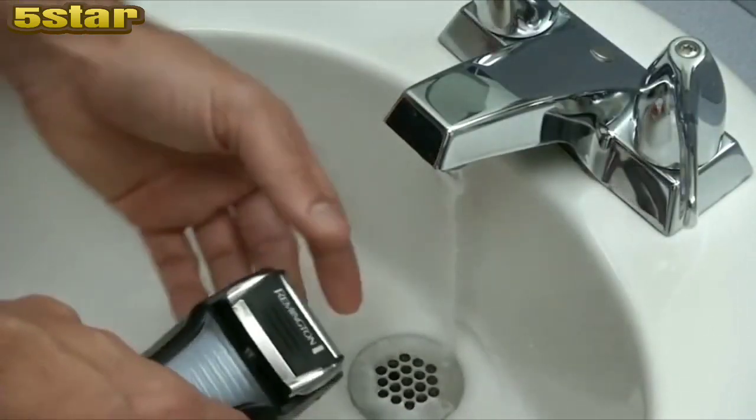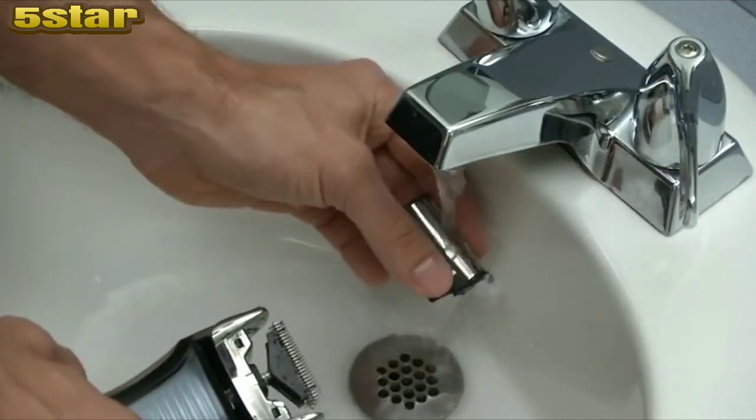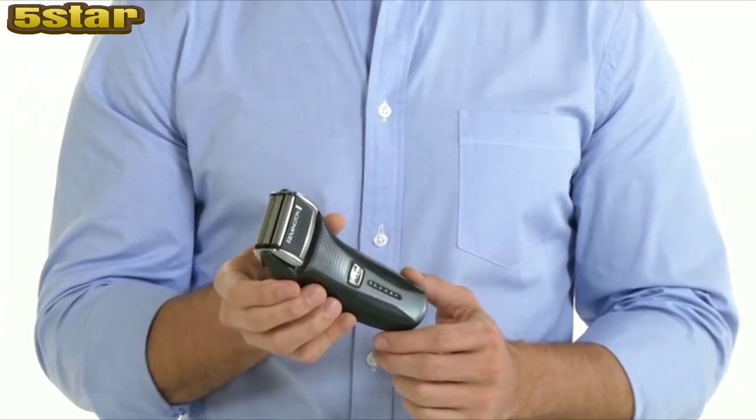When you're finished shaving, you can clean your F5 shaver right under running water in the sink. The Remington F5 Power Series foil shaver — setting a new standard for the foil shaving experience.